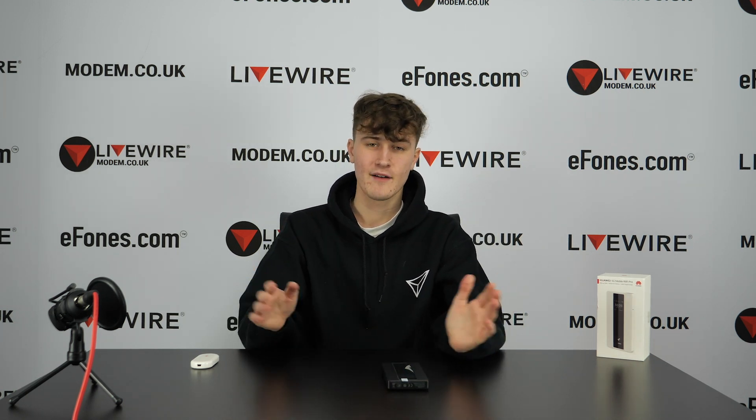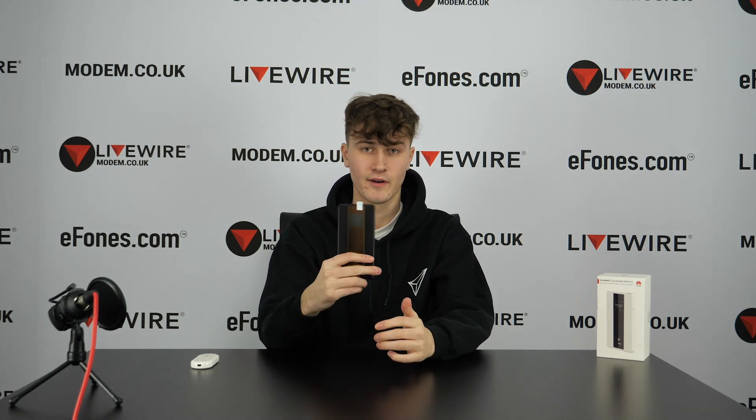That covers some of the key features of the E220, the original modem we sold back in 2007. Now for a quick spec overview of the 5G Mobile Wi-Fi Pro — we've already done a dedicated video on this device, which will be linked in the description and above right now, so you can click that for a full in-depth spec breakdown. As the name makes clear, the 5G Mobile Wi-Fi Pro is capable of reaching 5G speeds.